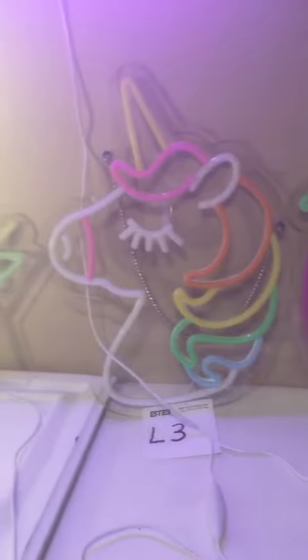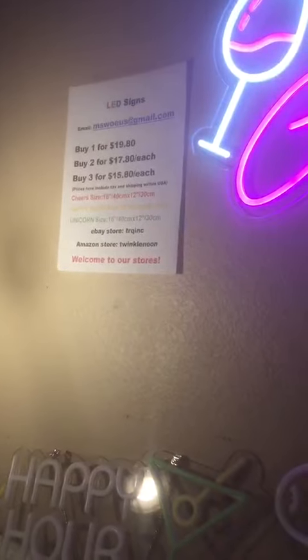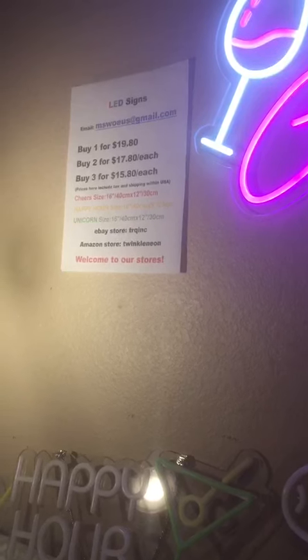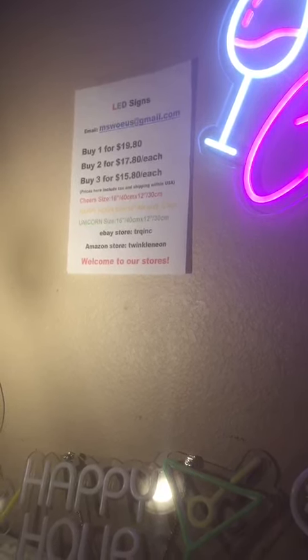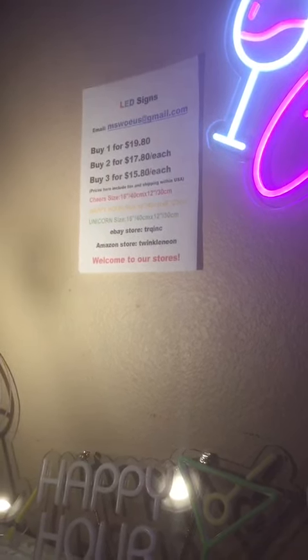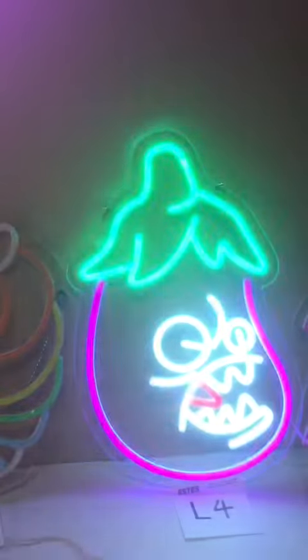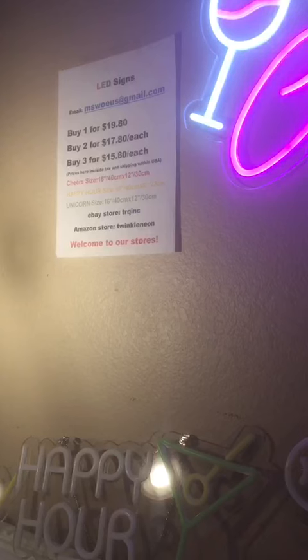Connect the chains to the sign itself, and then you're going to be ready to go ahead and install it. Once you have the desired area, just plug it in and you're ready to go. These neon signs consume very little energy, have a long service life, and are very quiet. In general, they are just going to look absolutely awesome in a household, in a bar, or any establishment. They are definitely going to give you an eye-catching, stylish look.